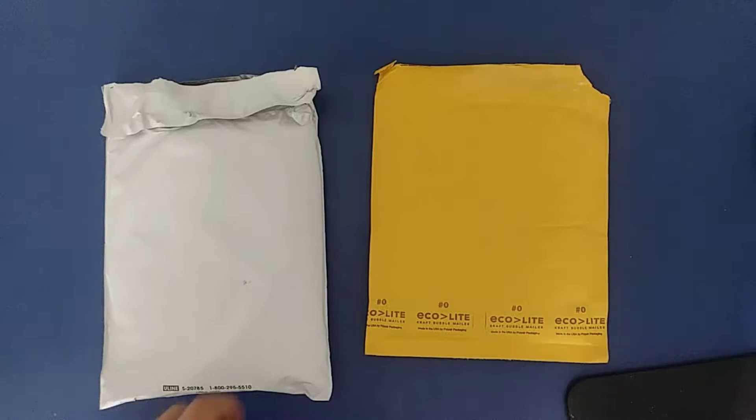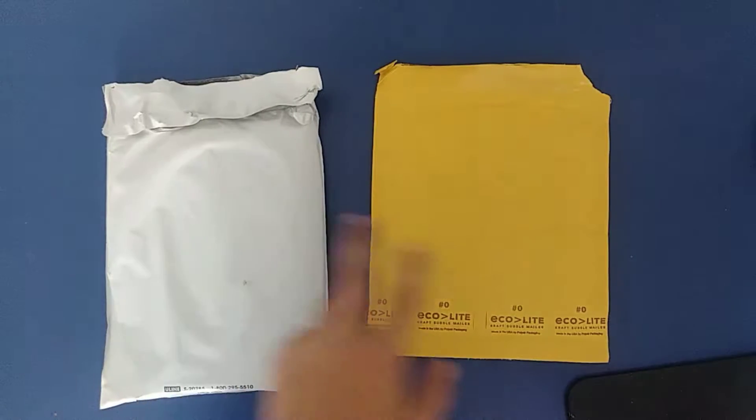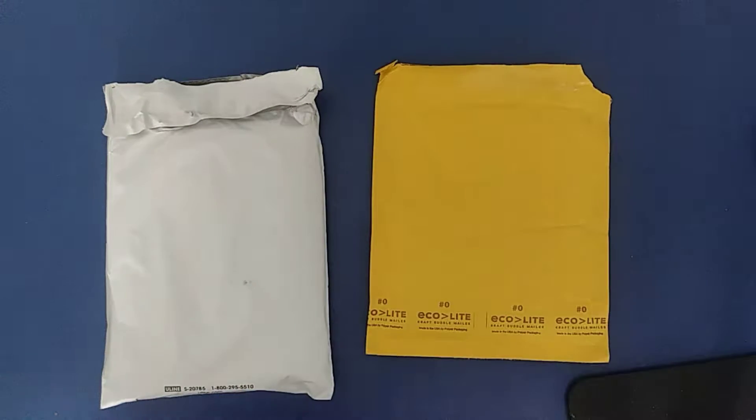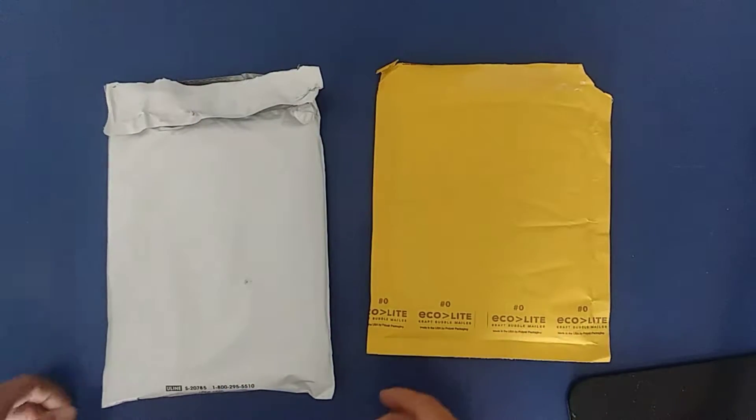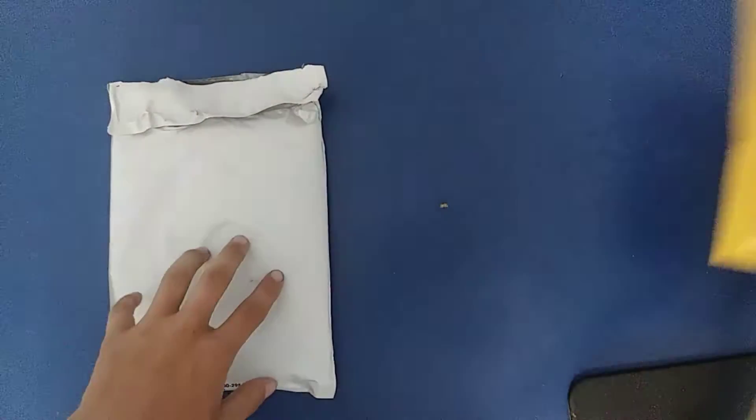Okay guys, as you can see, this is the Guggen Bates and this is the Guggen Squad stuff. It ain't a lot, I know that. I haven't opened them, I haven't looked in them yet. So we're gonna go ahead and get into the Guggen Bates stuff.